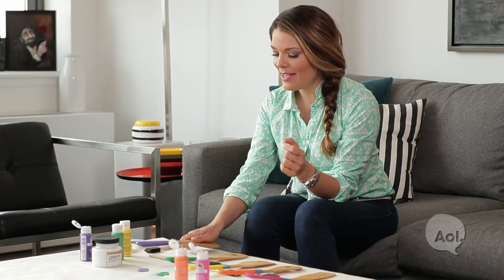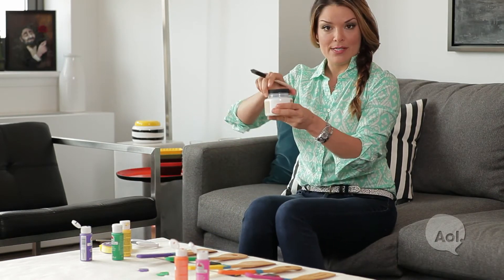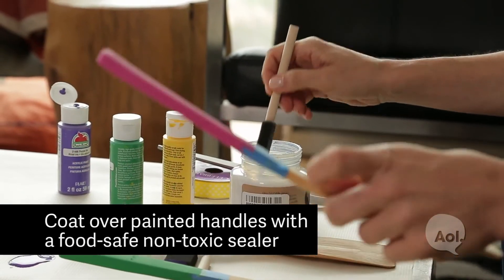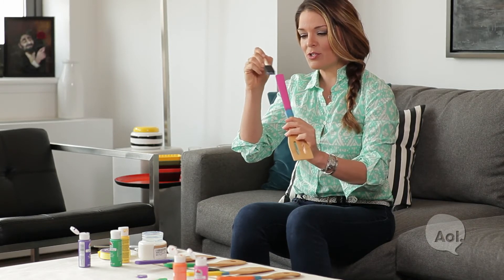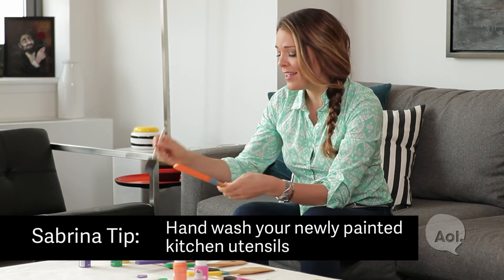These are dry. Now I'm just going to put a thin layer of non-toxic food-safe sealer onto the paint so that it stays intact and is more durable. Just keep in mind this doesn't mean you can put these in the dishwasher — you can't. They're a little high maintenance because you're going to have to hand wash them, but these puppies are worth it.